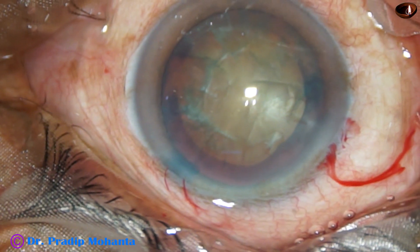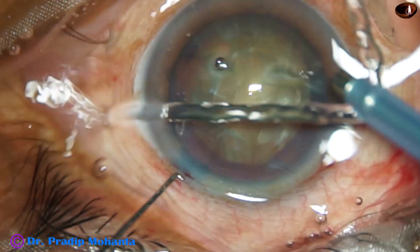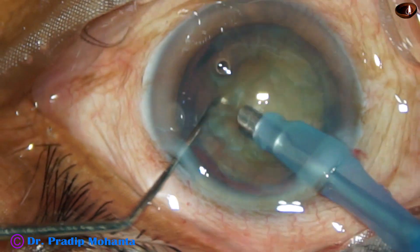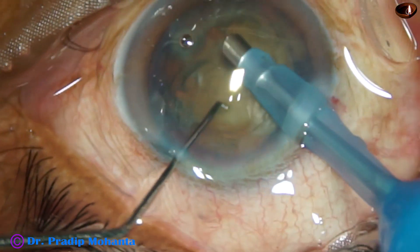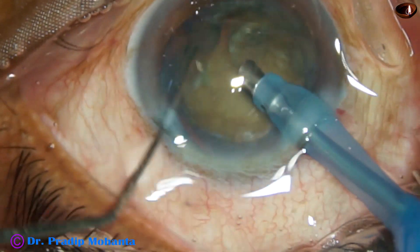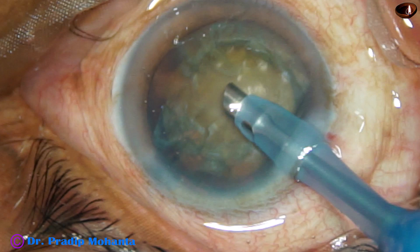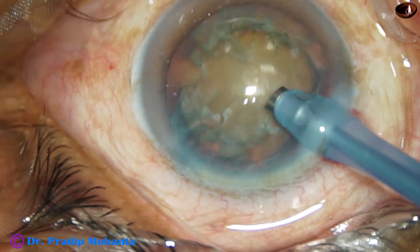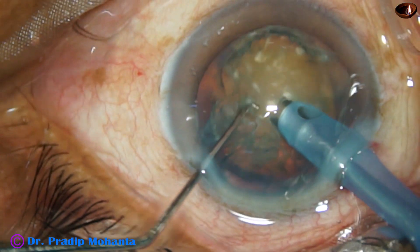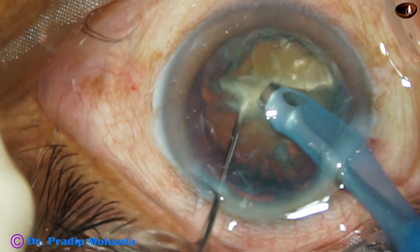The phaco needle goes into the anterior chamber with bevel down. Some superficial cortical lens matter is removed, and now the nucleus is rotated nicely. The phaco needle is then turned to make its bevel up, buried into the substance of the nucleus, going through towards the opposite equator, and it is chopped.